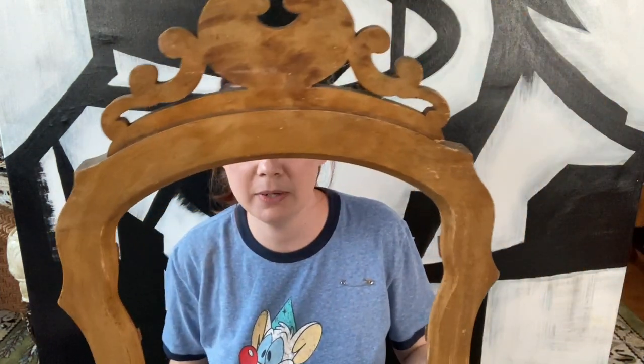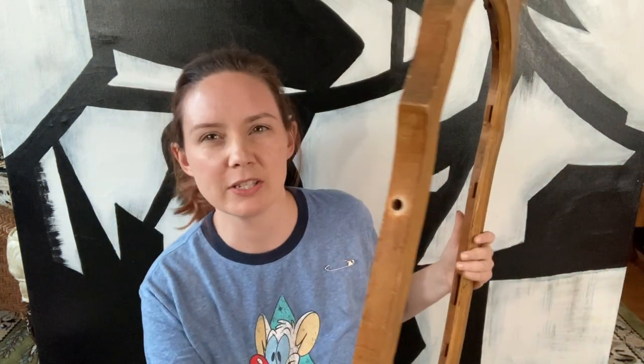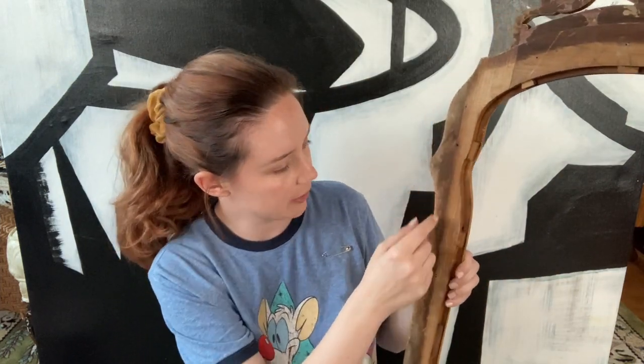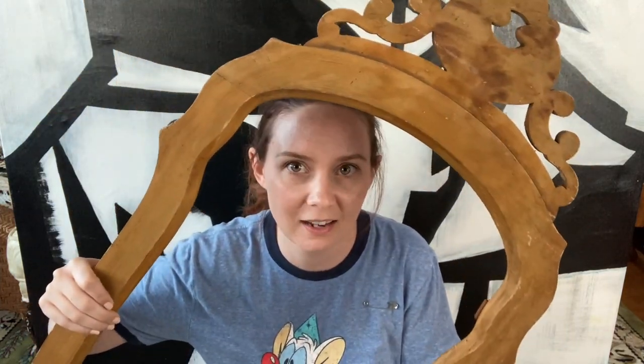I found this in the trash at the thrift store — it's essentially a mirror frame that was on a dresser, I believe. I'll insert a picture so you can see it in all its glory. My idea is to cut out these little wood rivets, put some wood filler in the hole, and then put canvas on the inside. I think I want to paint the mirror from Snow White. I'll stain it, paint it — it could be fun, and it was free.